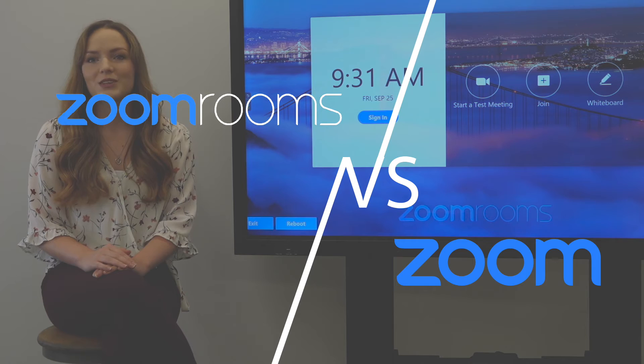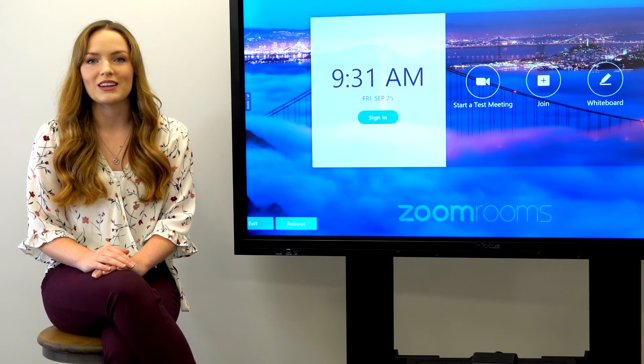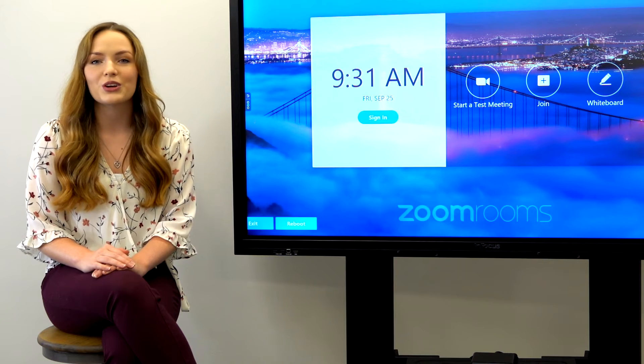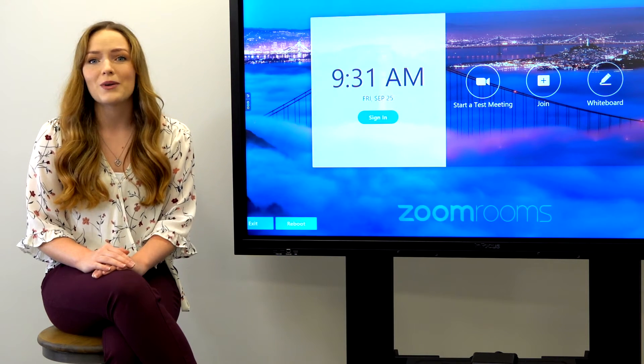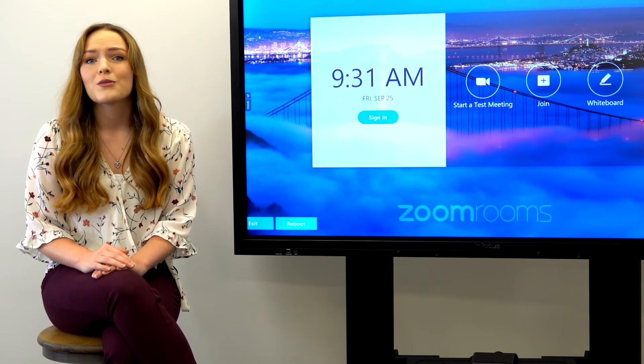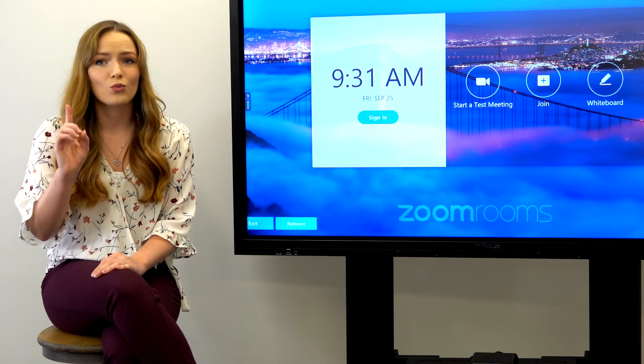Now you may be asking, how does this differ from the standard Zoom subscription? The major difference is the ease of joining meetings. No longer will you have to bring your computer in the room, plug it in, frantically scroll through your email to find the meeting ID and password, select and then join. Zoom Rooms allows you to have all your meetings in one place and you can join with just one touch.